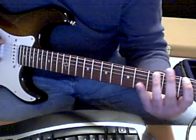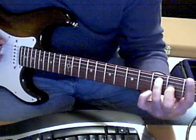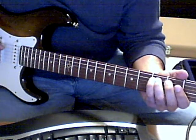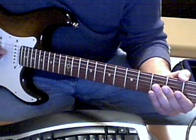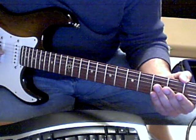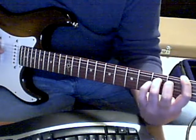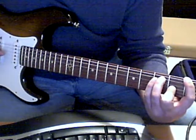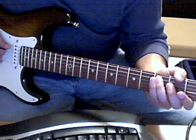Then he goes straight to the F chord. He plays F on the E string, C on the A string, then G, then A. Then he does a little bass riff, which is the D note to the C note.